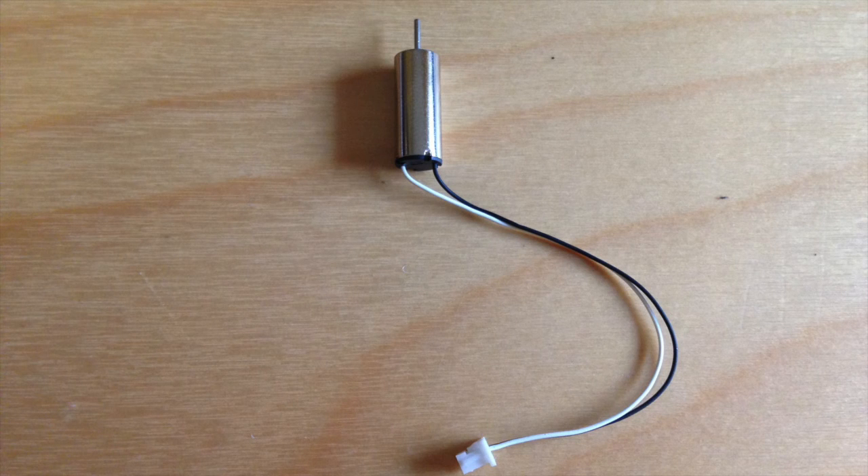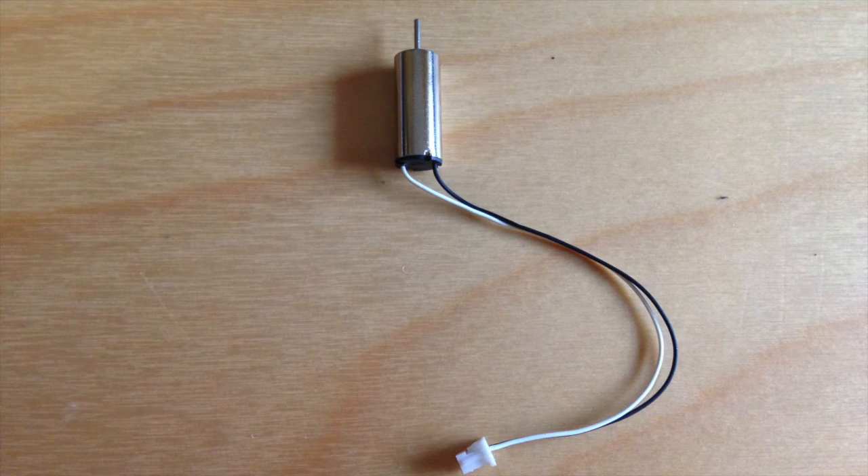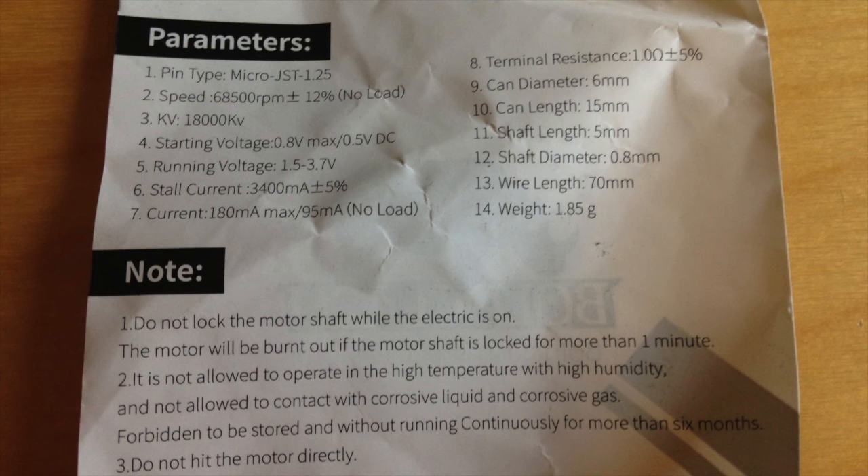Upon closer inspection, the Bold Clash 18,000 KV motors look very similar to the Chao Li motors. The green bottoms are clockwise and the black bottoms are counterclockwise. Here is the manual that comes with the motors. The weights and dimensions appear to be correct.